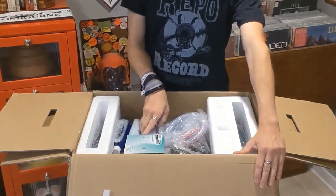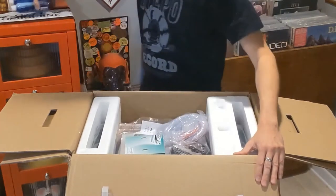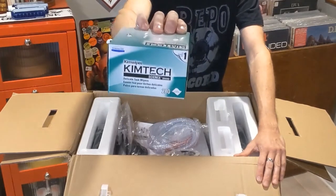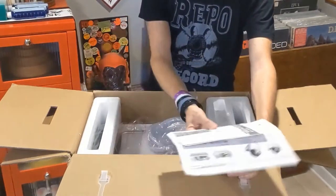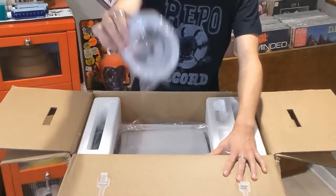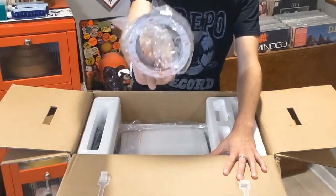There are some pieces and parts here, and I believe every record cleaner from iSonic comes with this record cleaning solution — one bottle of that. I ordered a couple of extras. Also, I think each unit comes with these KimTech wipes, which are used to wipe the record off after the cleaning process. And we have the power cord and the instructions, the tubing, and these little things — I'll show you what those do later. They are little double-sided tape rings used to attach certain parts of this machine together.